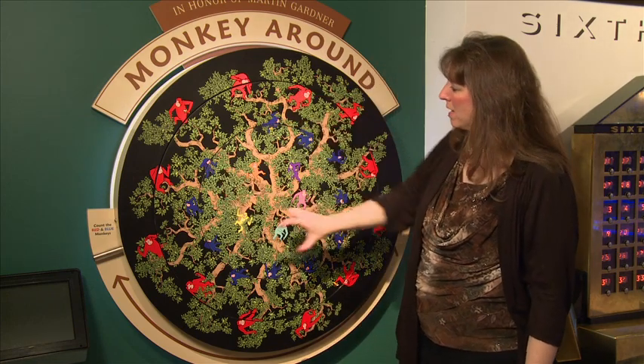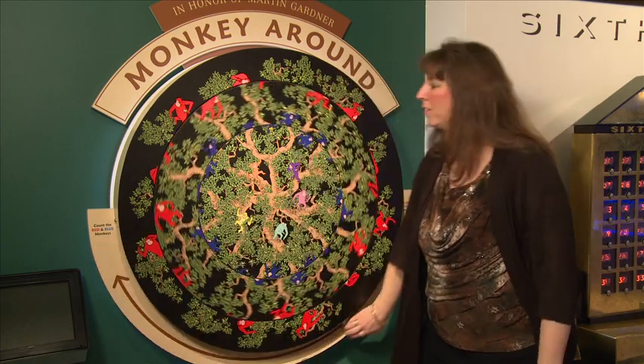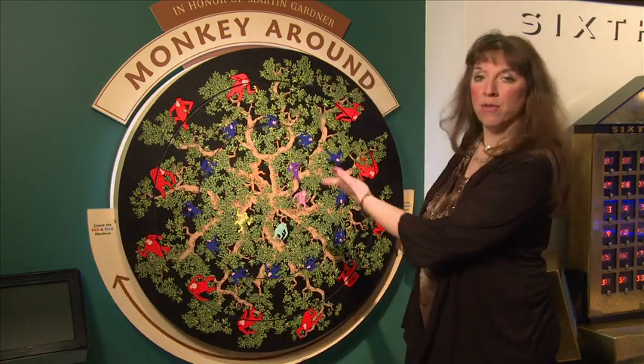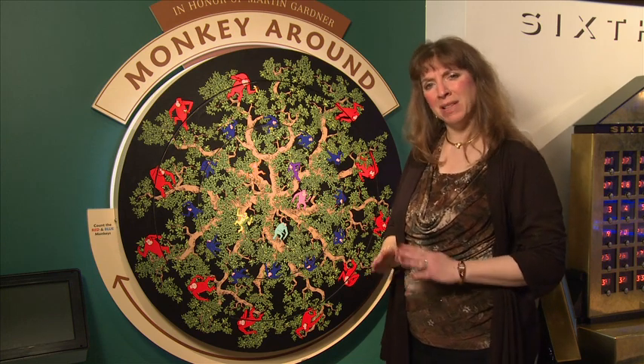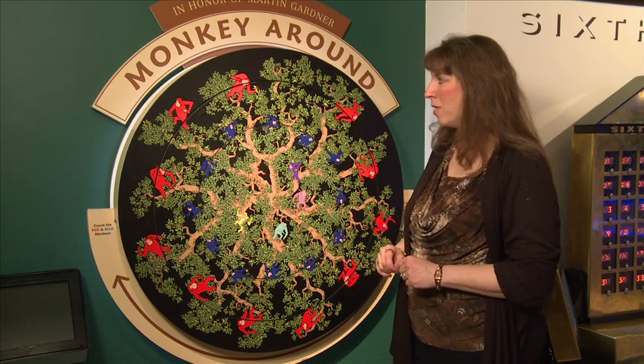Now there's a center ring here that actually rotates and we can pull this lever and rotate it around. We still have a ring of red monkeys and a ring of blue monkeys, but let's count again. Recall there were 12 red monkeys before. Let's count now.